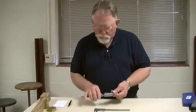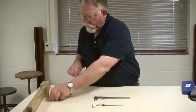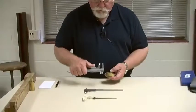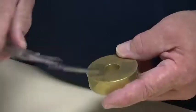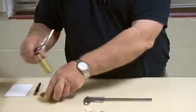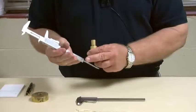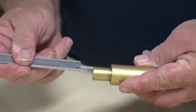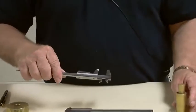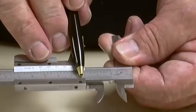If we're going to measure something, there are several types of measurements that can be taken. There are inside jaws, whose purpose is to take inside measurements like this. And in case you want to measure from an outside to an inside, like this step, you can use the depth rod and take a measurement like that. In each case, the measurement you want is read at the zero mark of the vernier.